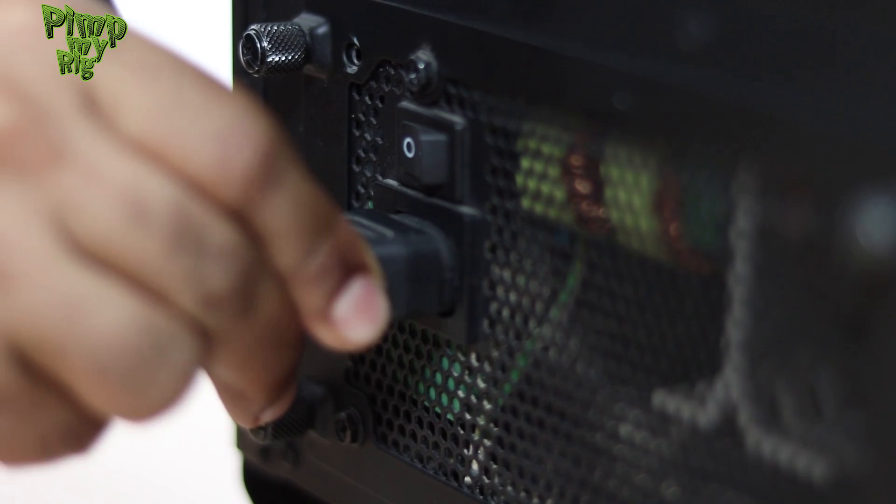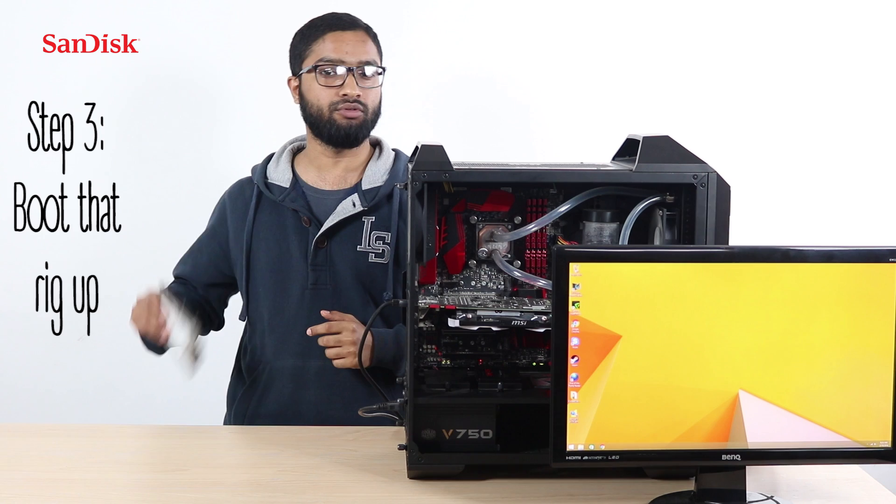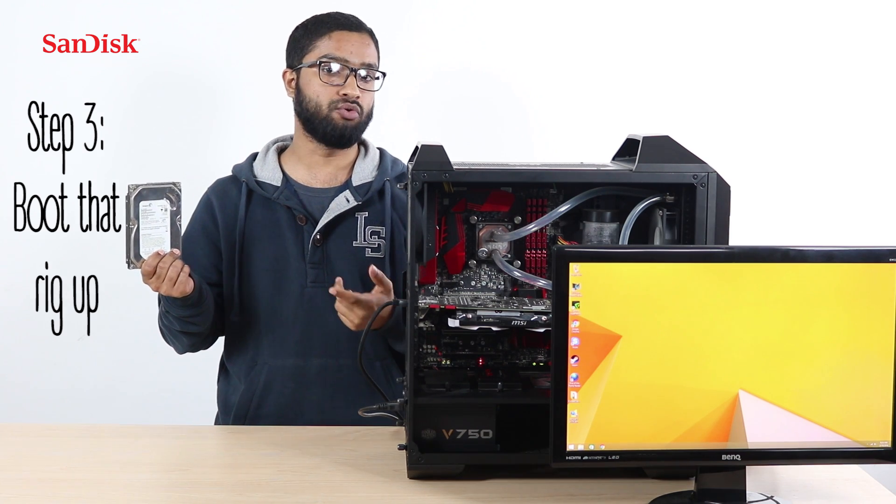Now connect the power cable and load that rig up. And that's it — you now have a fully functional high-performance rig. But remember, you don't have to throw out the dusty old hard drive. Format it and use it as a storage device.